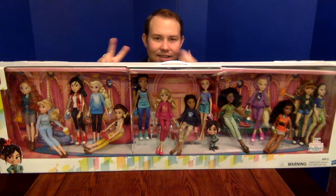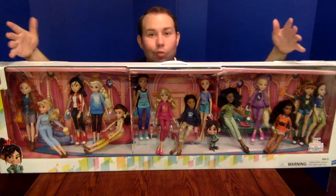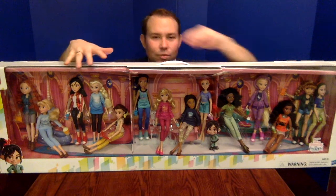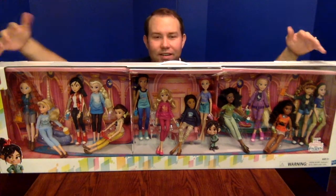They're also going to be selling these in two packs, which were featured at Toy Fair as well — packaging looks like a normal doll box but with two dolls inside. But if you wanted all of them, this is obviously the best way to have them. Clearly if you didn't want to take them out of the box, this is a perfect way to display them.